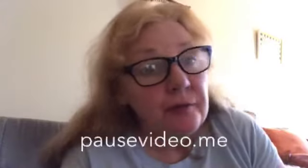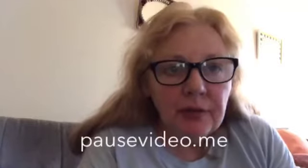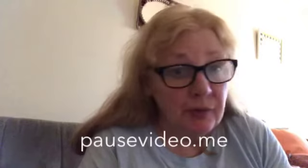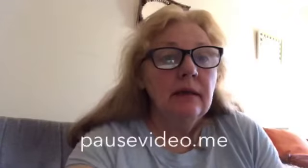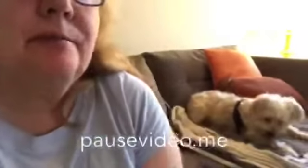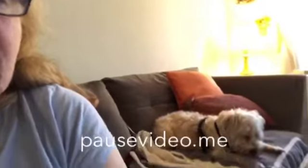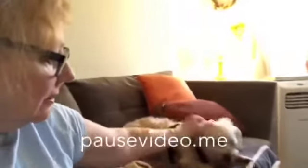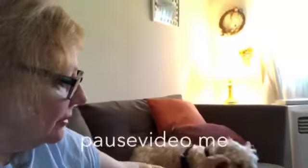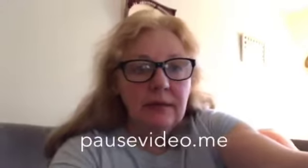Hi everyone, this is Char from Char and Charlie's Personal Crafts. I hope you're having a beautiful day because it's beautiful here in New Jersey. Charlie is laying down next to me — he hasn't been feeling so well. I noticed his little head is kind of downtrodden. I think he's got an upset stomach or something. Anyway, he's here with me and I'm going to get him out and get some fresh air.